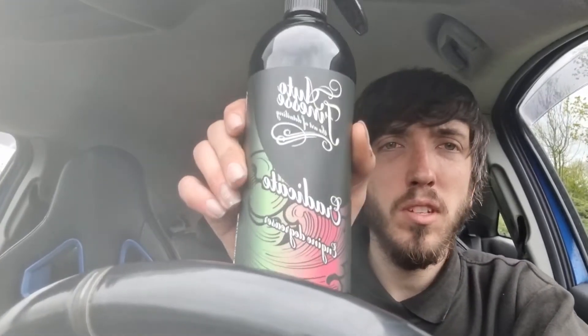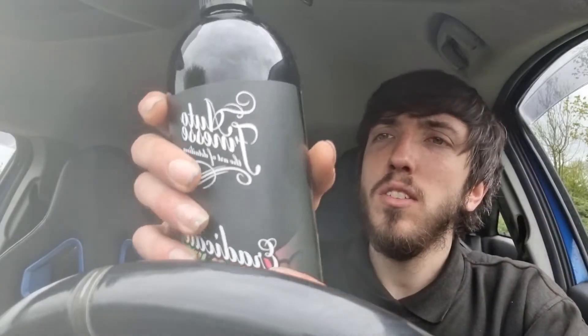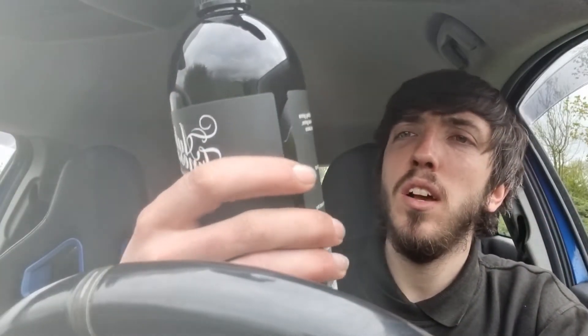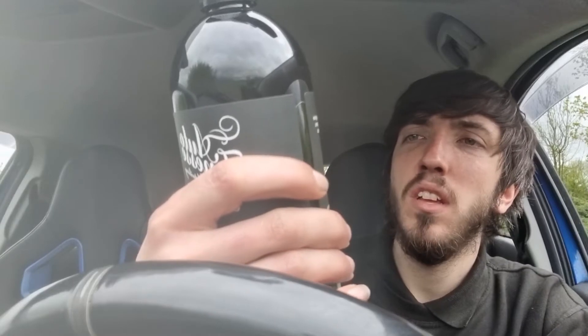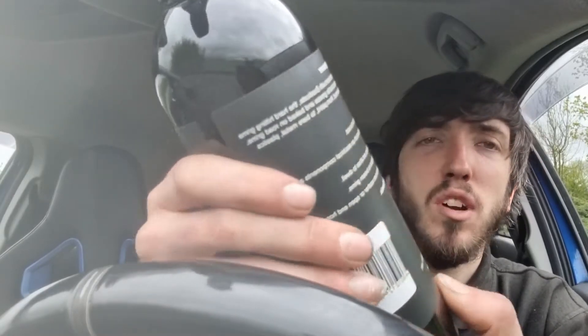Yo what's up YouTube, in this video we're going to be cleaning out the engine bay — hopefully once we're finished it's going to look nice and new and shiny. I brought some stuff from Halfords to clean it, so let's have a look at them. The first thing I brought was some Auto Finesse Eradicate engine degreaser. It says on the back that you can use it on anything under the hood, from paint to metal, plastics and rubber.